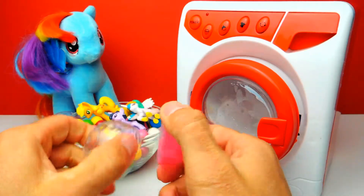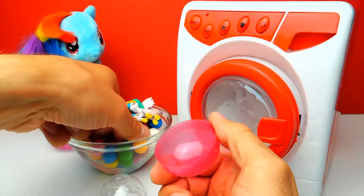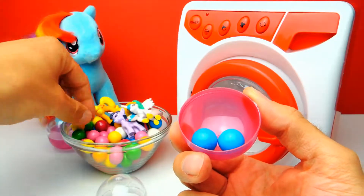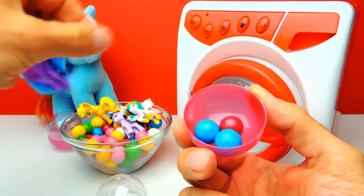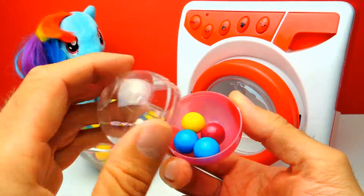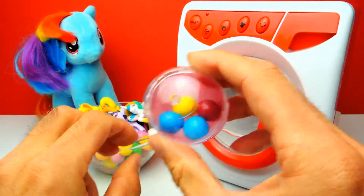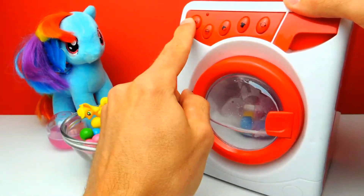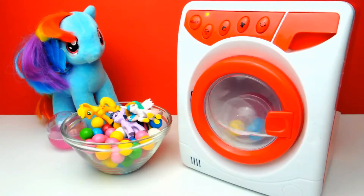Let's do it again with some other colors. Maybe with blue — more blue, and maybe some red, and maybe some yellow. Blue, blue, red, yellow — that's very colorful, almost like a rainbow. Maybe we get Rainbow Dash! I'm not sure, let's see what happens.